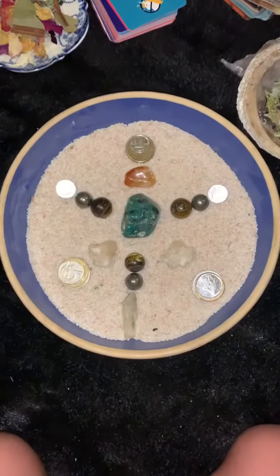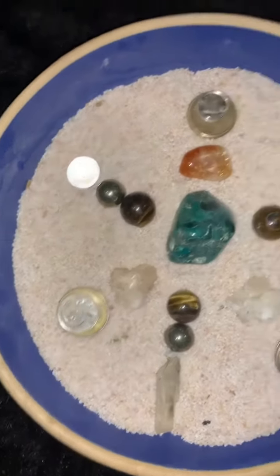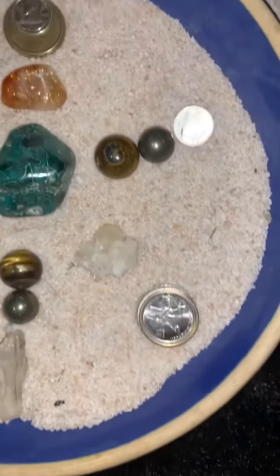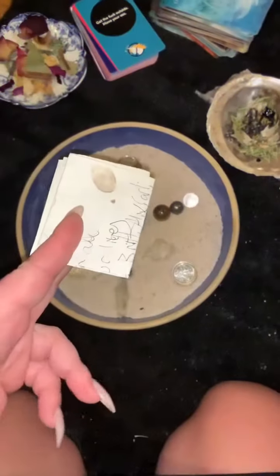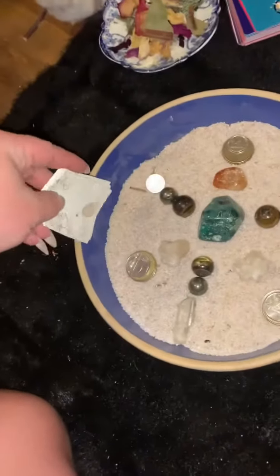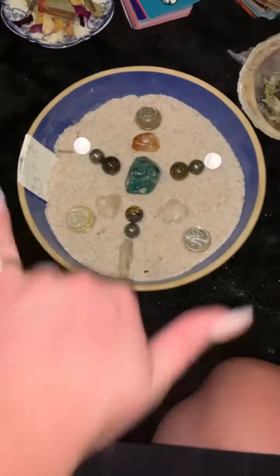I also put foreign currency in there in sets of threes. There's an old folklore that says if you carry a bunch of foreign currency it helps with travel and bringing in money and abundance as well. I like to believe that one because it's been working so far. And of course, full moon intentions — tuck it in our intention bowl and set it out there.